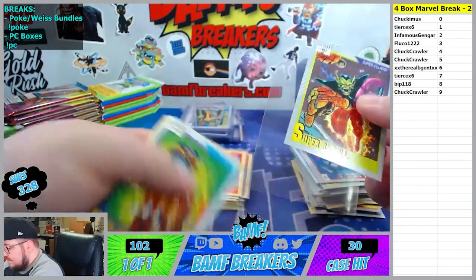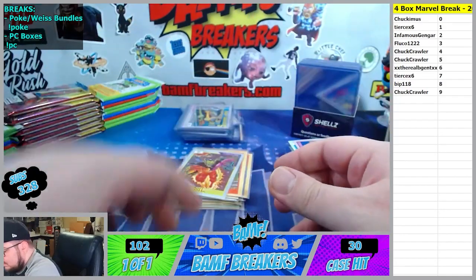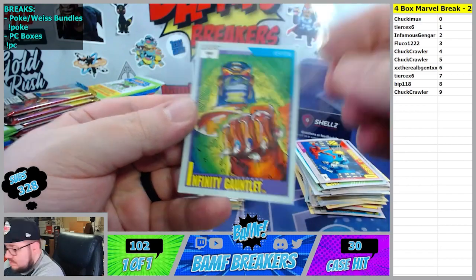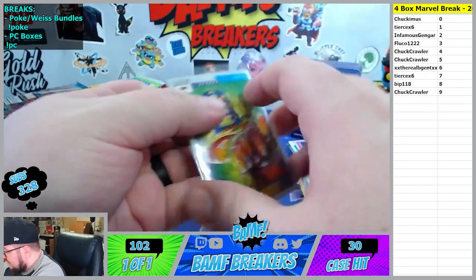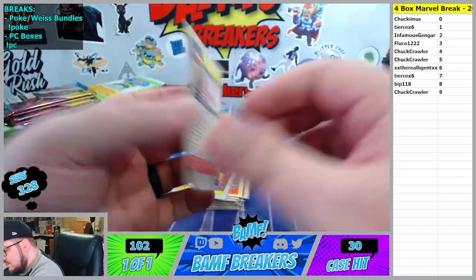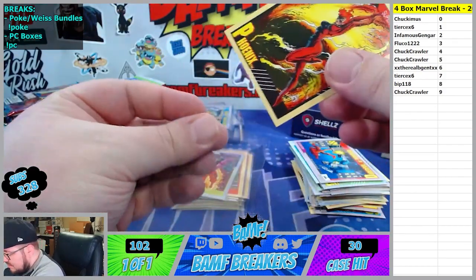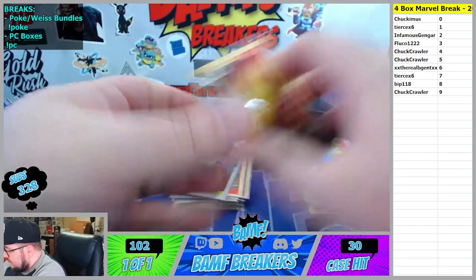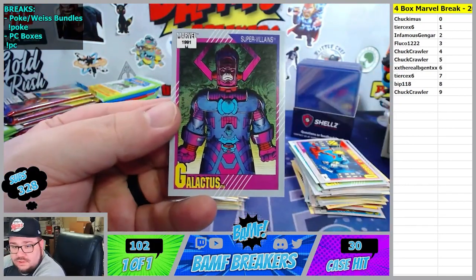Oh, the Infinity Gauntlet - Infinity Gauntlet is the four spot. Let's get it. Oh, this Phoenix is nasty - good night. That Phoenix is lovely. I like the other one too. Galactus is coming up - where's Galactus going to fall? Galactus is the nine spot. Let's get it.